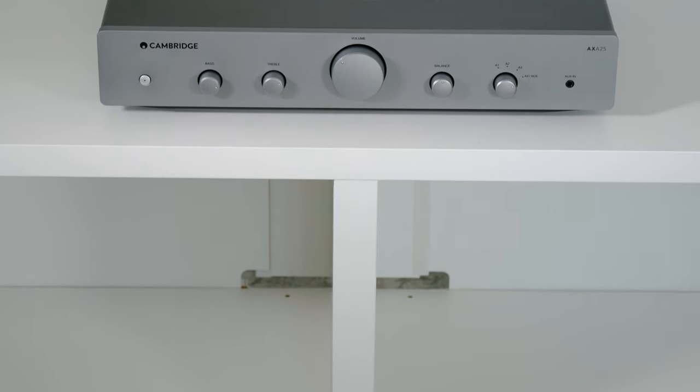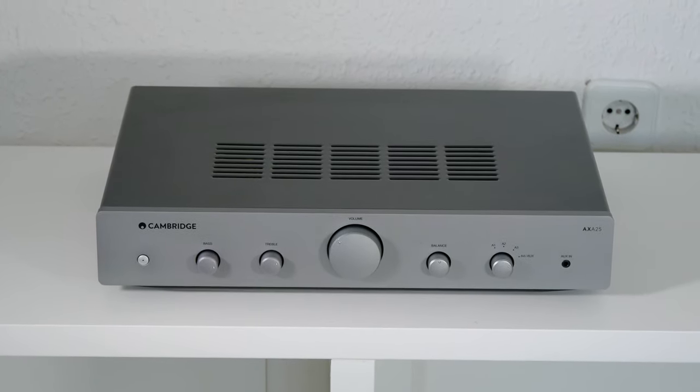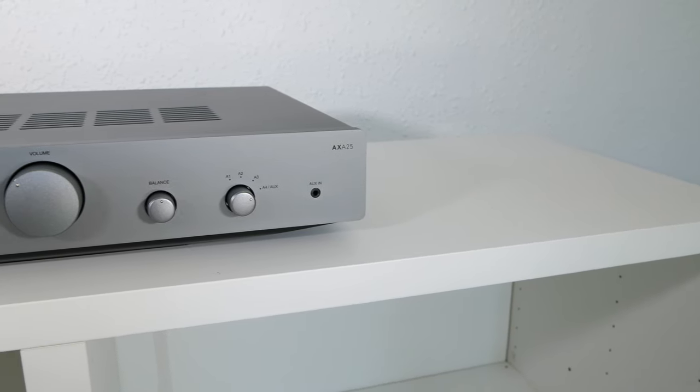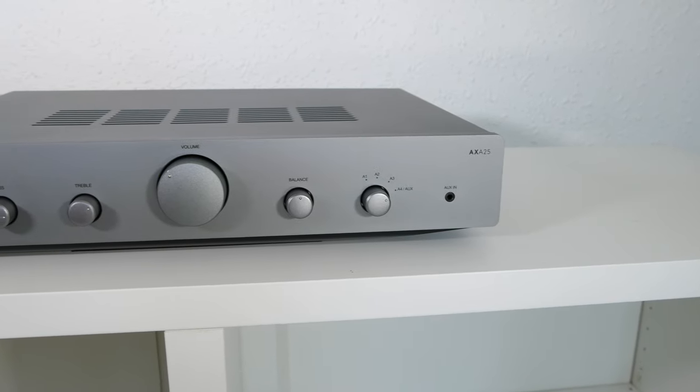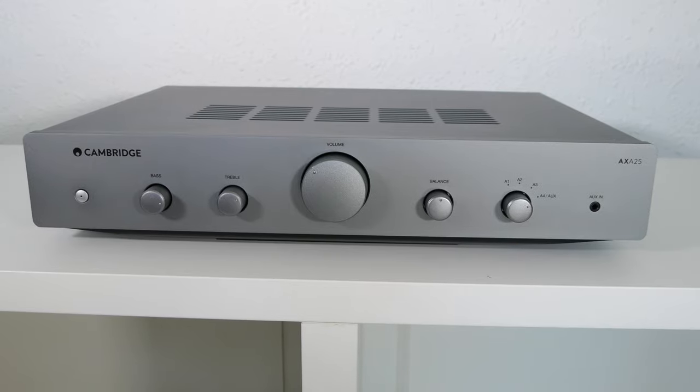The AXA25 has a power output of 25 watts per channel at 8 ohms, and the frequency response goes from 10 Hz to 30,000 Hz. This amplifier is suitable for use in a small room and it provides a clear sound with a neutral tonal balance.